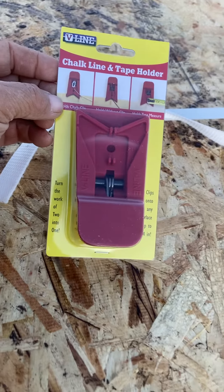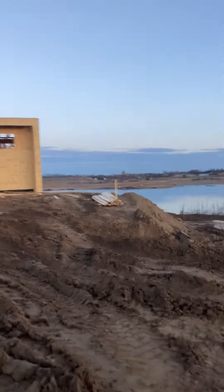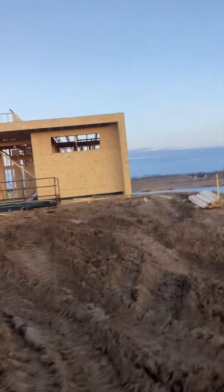V-Line Clamp. Here's a quick update on this house — there's going to be eight windows up on top.